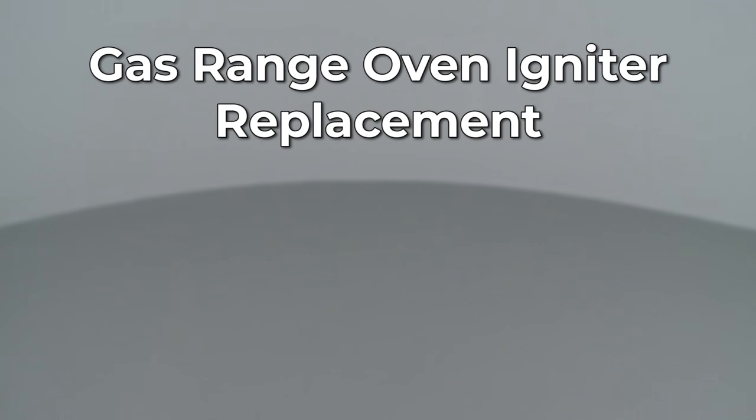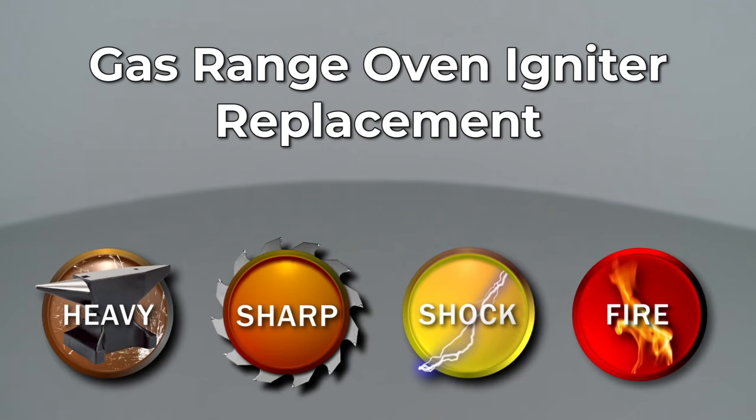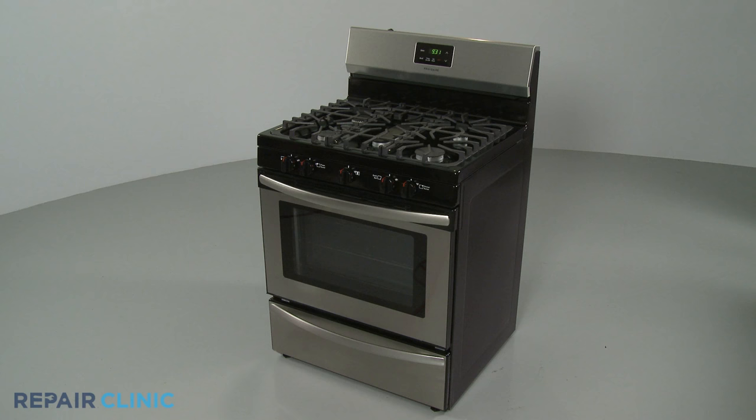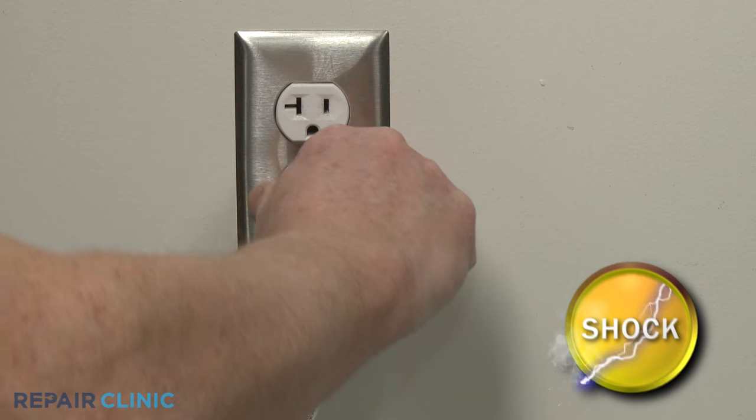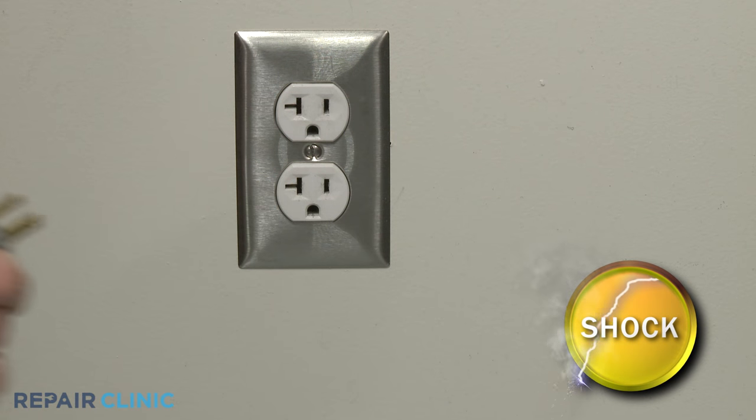Since Repair Clinic encourages you to perform this repair safely, a warning icon will appear when you should use caution. Before you replace the oven igniter in your gas range, be sure to unplug the power cord or shut off the power supply.